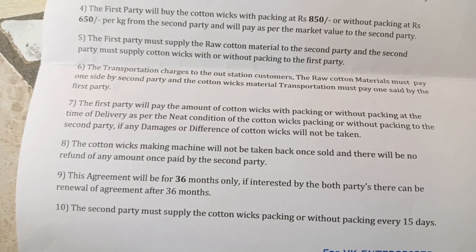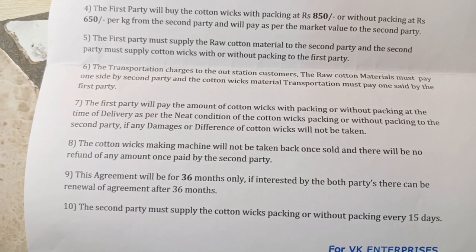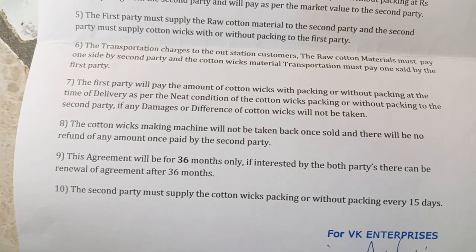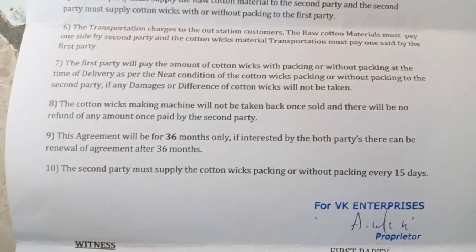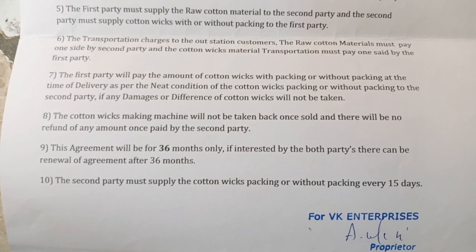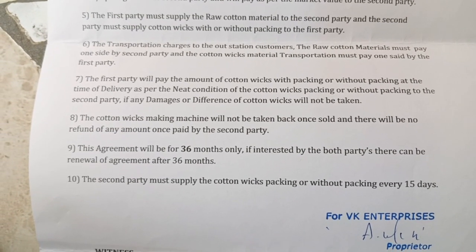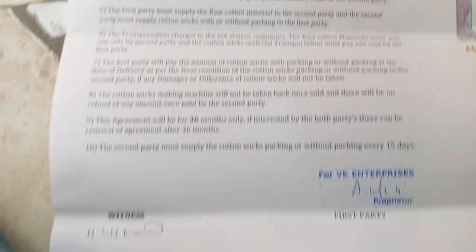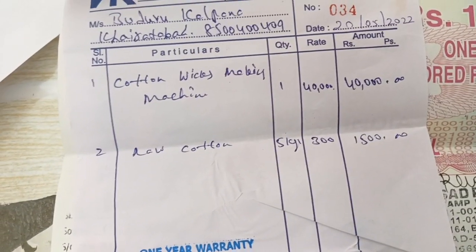Again, we will need to use these parts. We will need to make the buyback. We will take the cartons. This is the place where we will be using the cartons for the cartons. The cartons are used for 15 days. I have to cut the cartons for 15 days. It is different from the cartons.